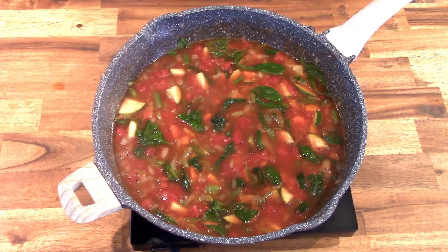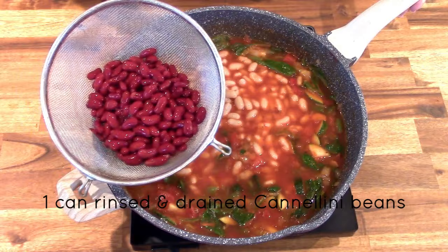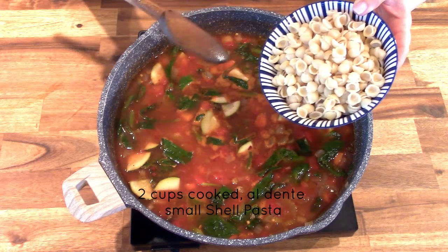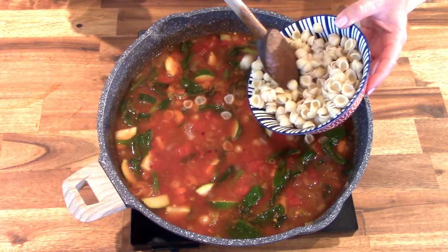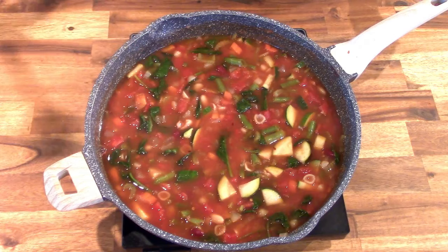This soup is already delicious. We're going to finish it with the beans and the pasta. I'm adding the beans and pasta at the very end because I don't want them to get mushy. Here are your cannellini beans, rinsed and drained, and the dark red kidney beans, also rinsed and drained. The last thing to add is two cups of miniature shell pasta — this pasta has already been par-cooked in its own salted water. I par-cook the pasta separately to keep it from getting mushy and absorbing all the liquid from the soup, cooking it al dente.